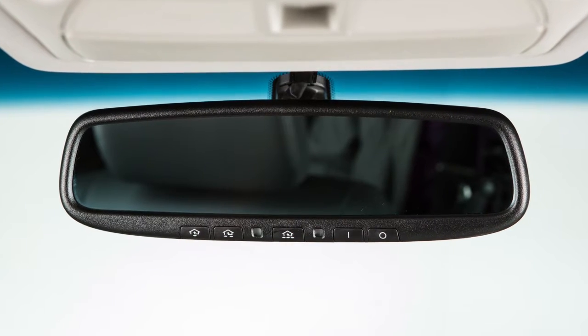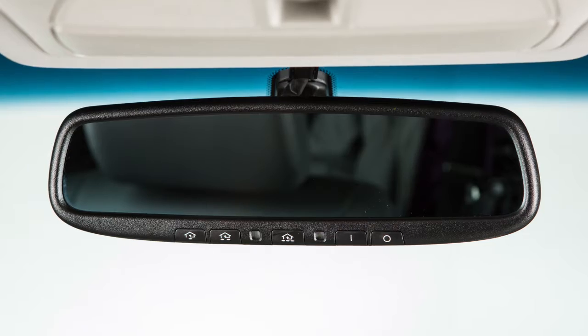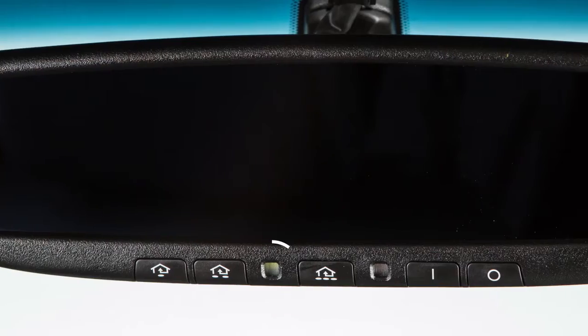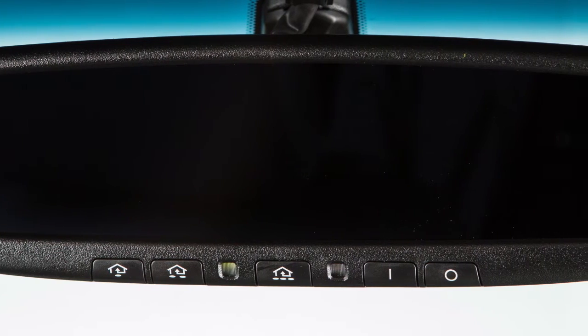Your vehicle's rear view mirror may have a feature that enables it to detect glare and automatically dim the mirror surface. The indicator light will illuminate when the anti-glare feature is operating.